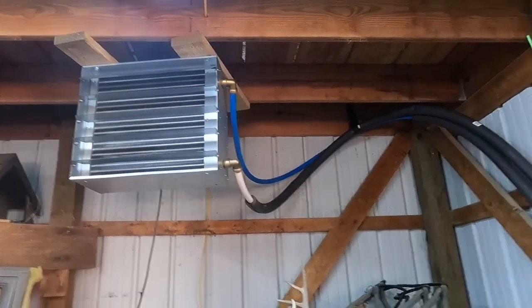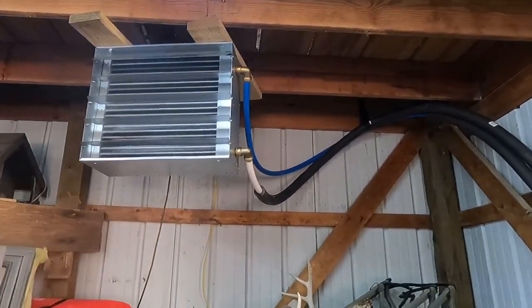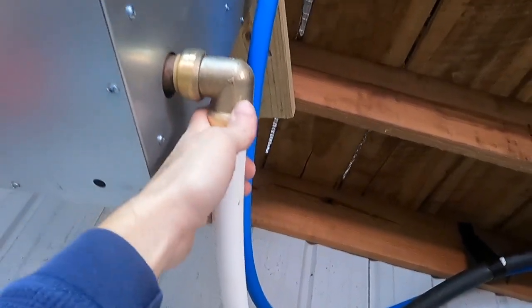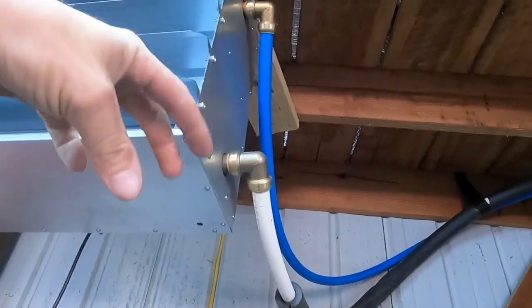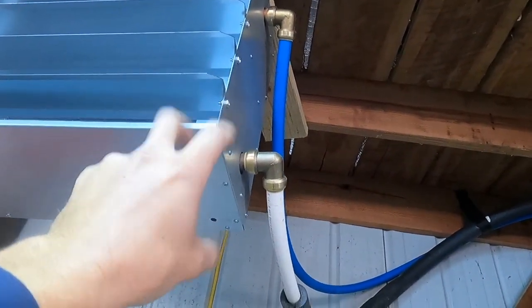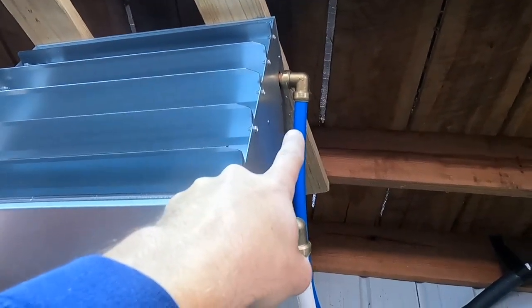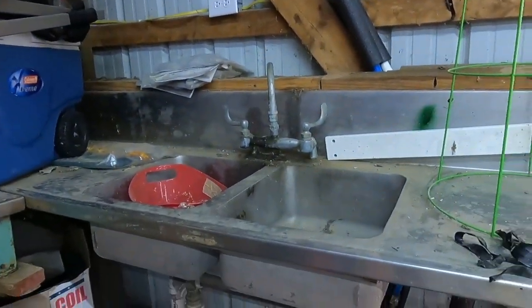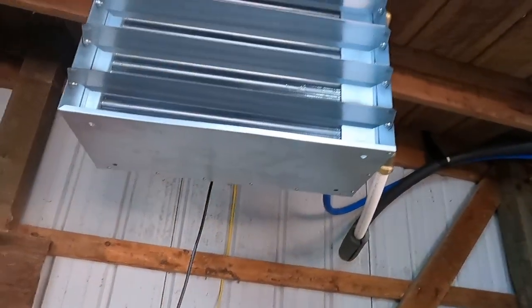All right, there we have it. We've got our hot — which is the white — coming in. I ended up putting a 90 on here. That's another nice thing about PEX: see how it moves? You can move it. It will rotate on there even though it's attached and locked on. So we've got our hot on, got our cold on the top side. I'll pick up one more insulator piece on there — we've got to insulate it from there — but it's going to be plenty hot.